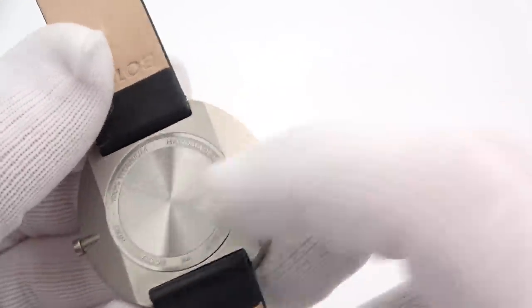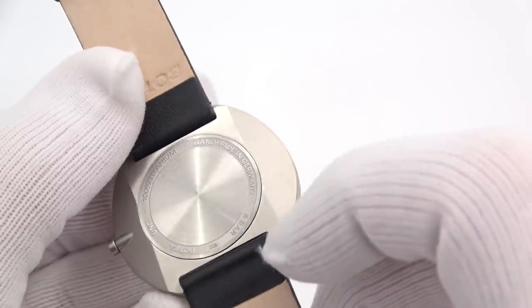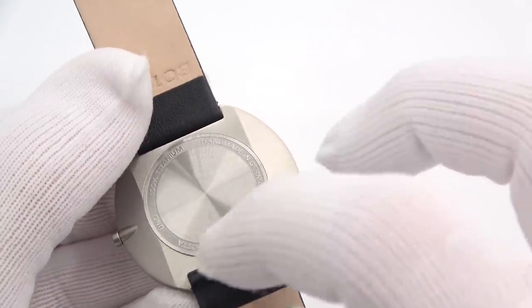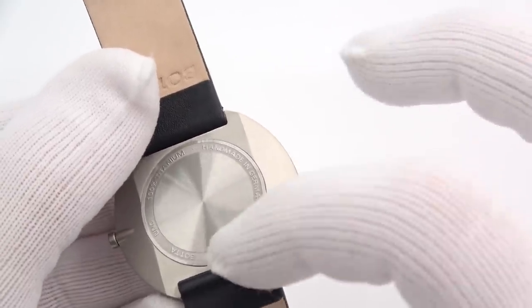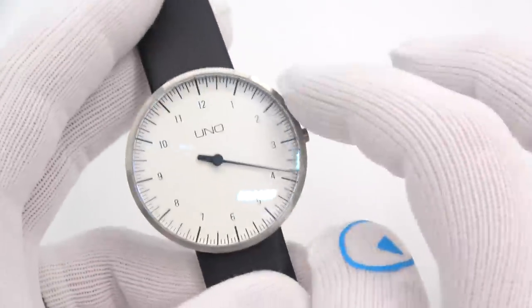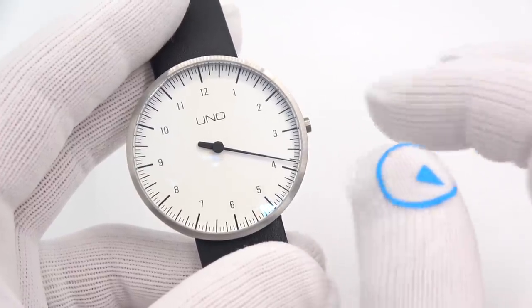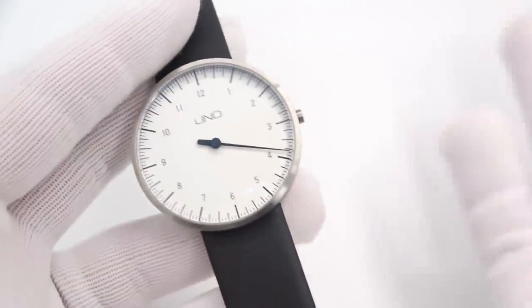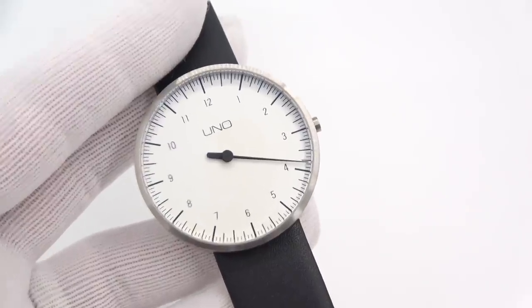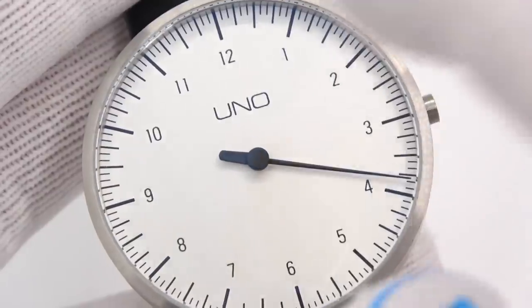Let's look at the case back real quick. 100% titanium, handmade in Germany. 5 bar of water resistance — that's 50 meters. Clearly not a swimmer's watch. The watch runs on a Ronda 1062 Swiss quartz movement. The battery type is a 321 — easy to change. Let's come in on the dial. No date. 40mm titanium, 12 hours.